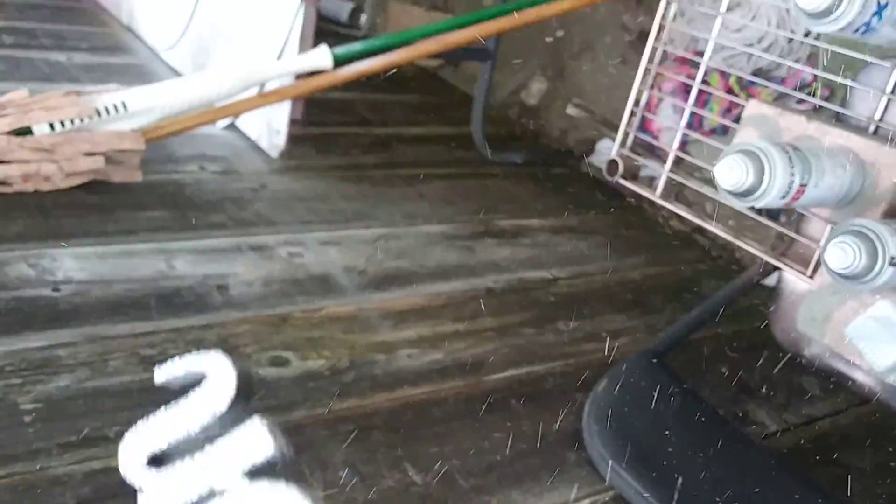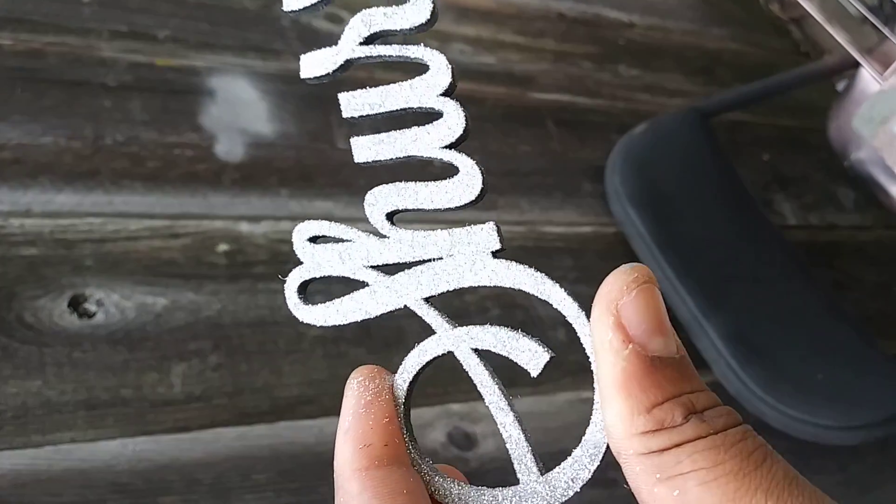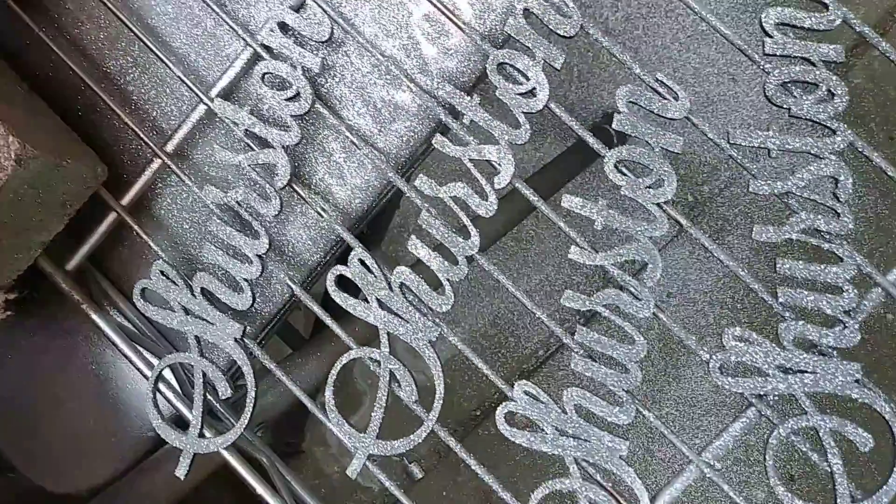So that is what it looks like once you glitter it. It's a hazy day so you can't really see the glitter, but once it dries the glitter is stuck on there and it won't come off.